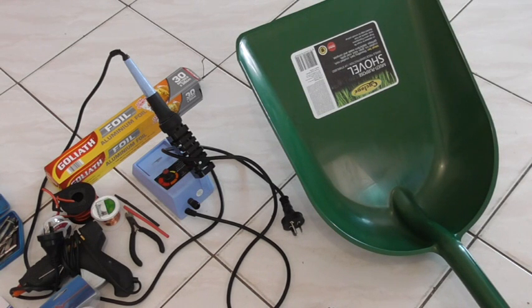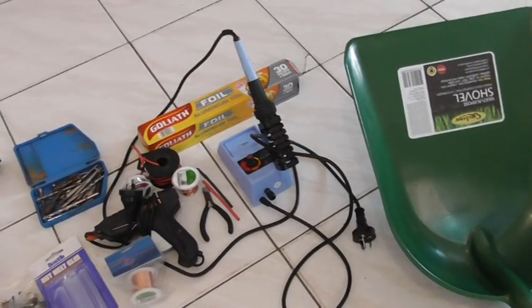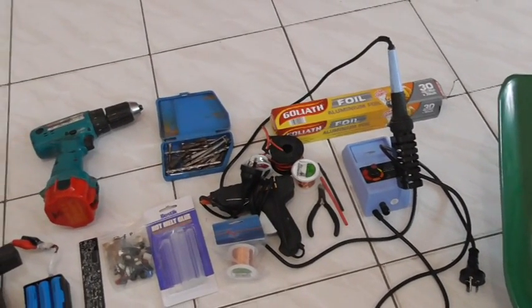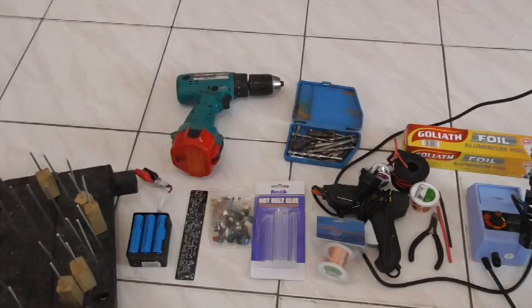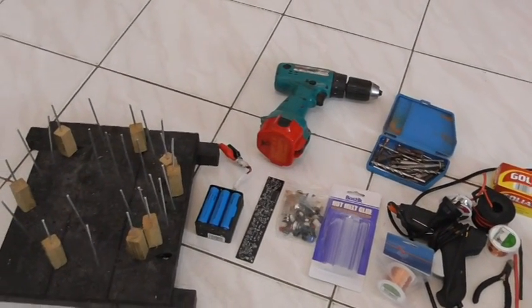The challenge is to make something that is going to work effectively, quickly, and get the job done nice and easy. We are going to start off with a plastic shovel, soldering iron, aluminium foil, some wire, cutters, glue gun, some wire to make a coil, a drill, hot melt glue, some detector bits and a circuit board, batteries, lithium ion batteries, and a coil former.